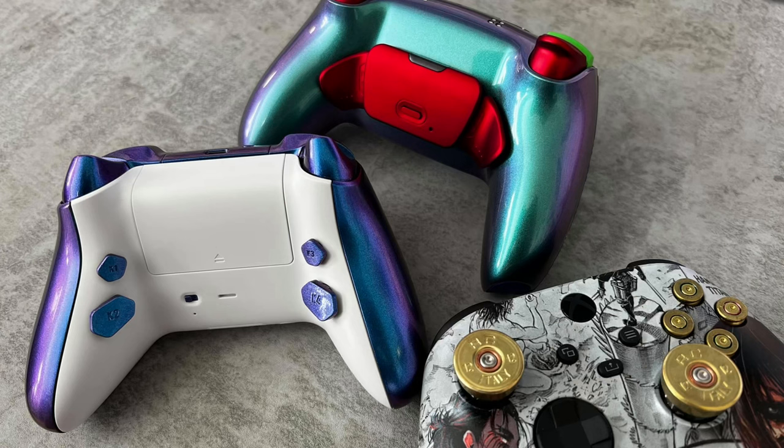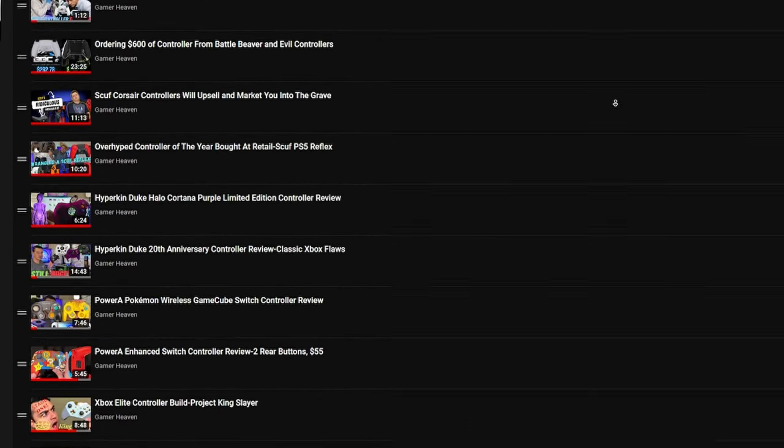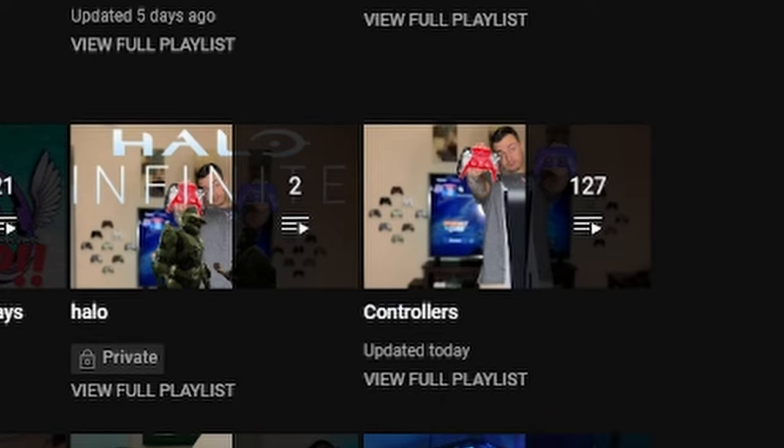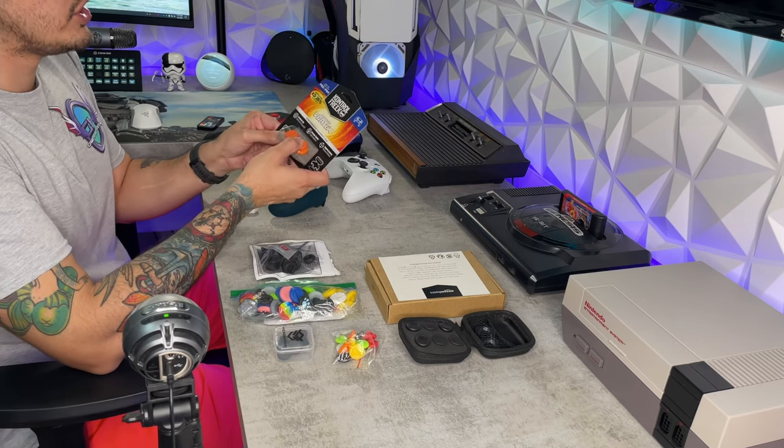This is your controller captain. We've reached 6,900 feet — go ahead and start flicking the sticks and molly-whopping the back paddles. You don't like back paddles? How about those rear buttons? We've tested almost 100 custom and premium controllers and we're only at the beginning. You need a thumbstick guide or a tutorial on how to overclock your controller? Check out the controller playlist.